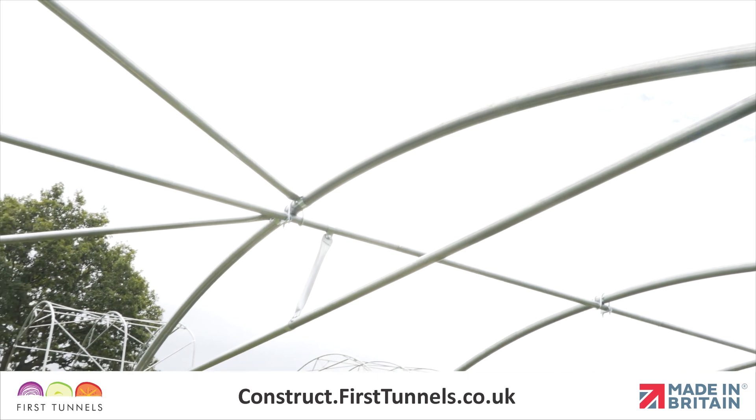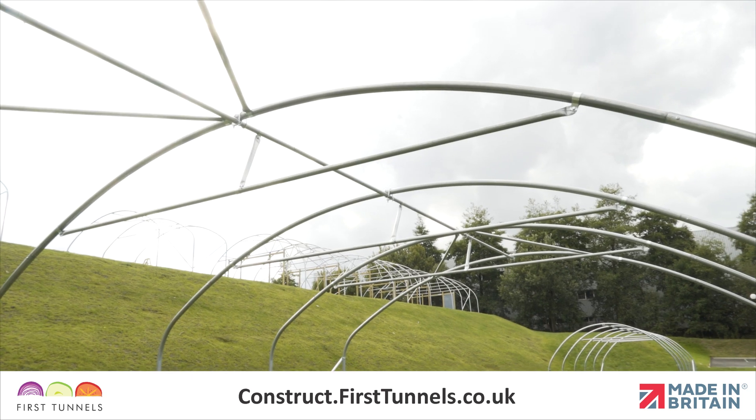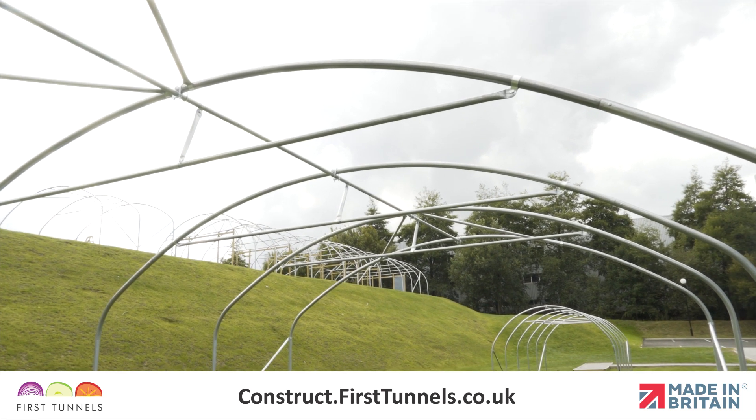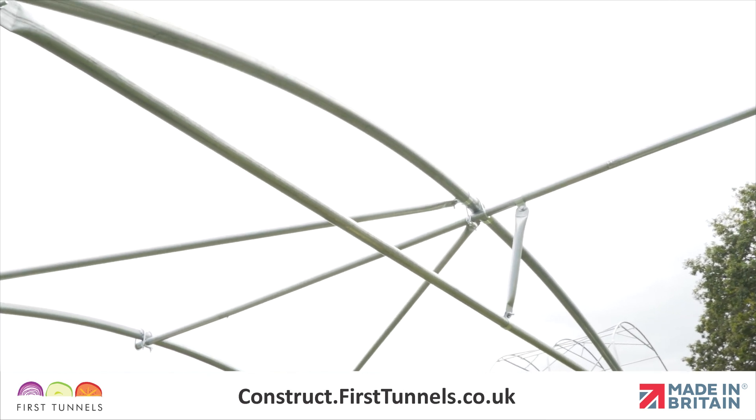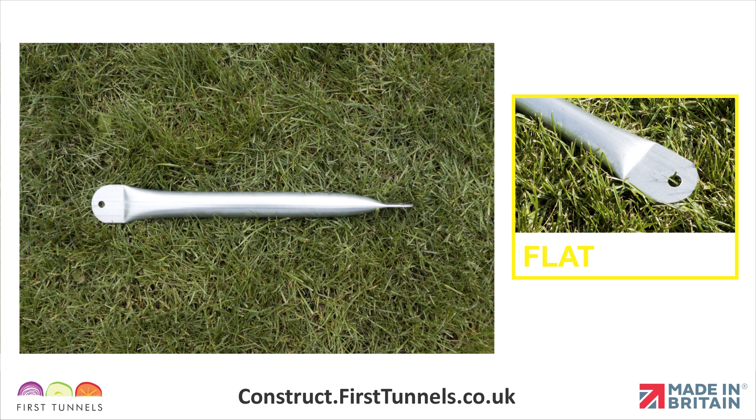Now we will fit the crop bar diagonal braces. Crop bar diagonal braces span from the crop bar to the central ridge, and there is one diagonal brace per crop bar. Crop bar diagonal braces are 45 centimeters long and are flat at both ends.